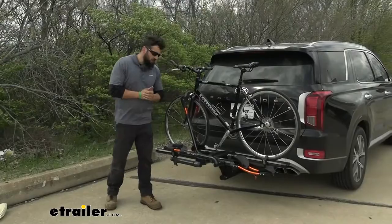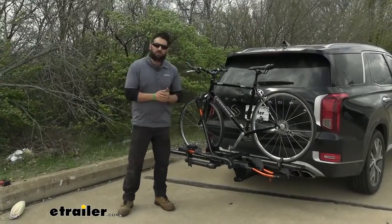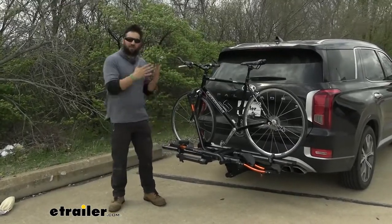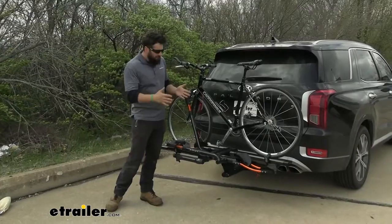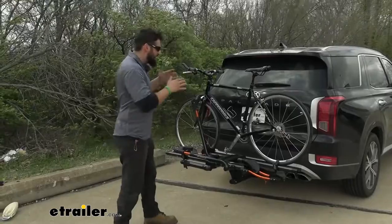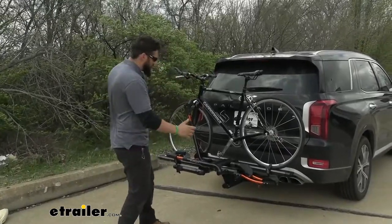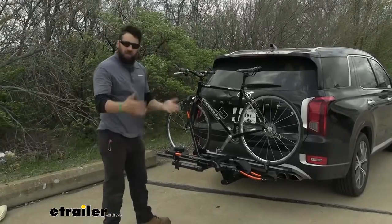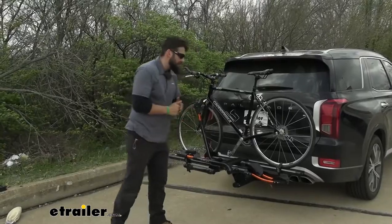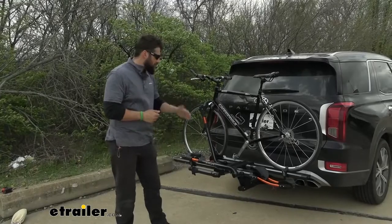The Envy 2.0 is going to be a platform style bike rack. Platform style bike racks are usually the better of the two options compared to the hanging style. The reason platform style racks are better is because it's easier to get your bikes on and off. With hanging style racks, the arms sit up high, so you have to lift your bikes up and onto them. With a platform style, you really only have to lift your bike a few feet and then just set it right into position, making loading and unloading much easier overall.